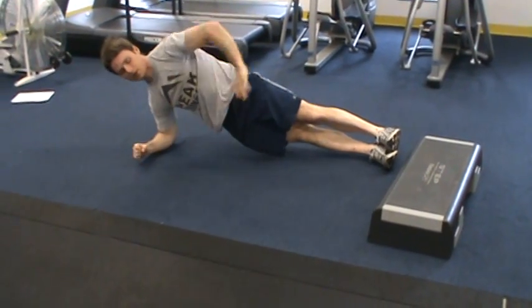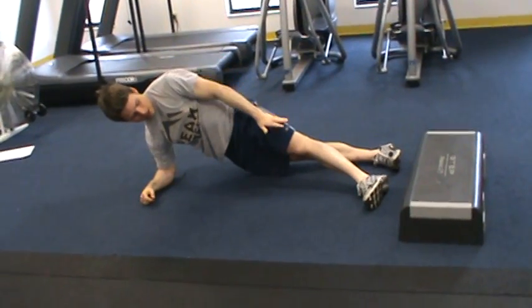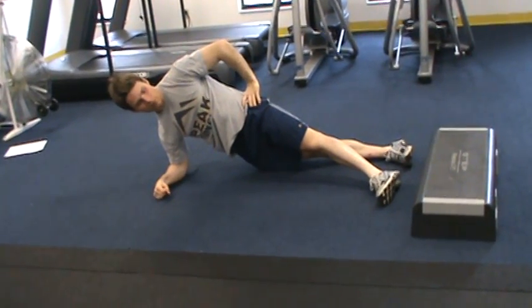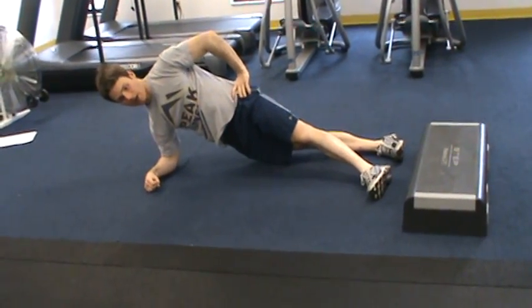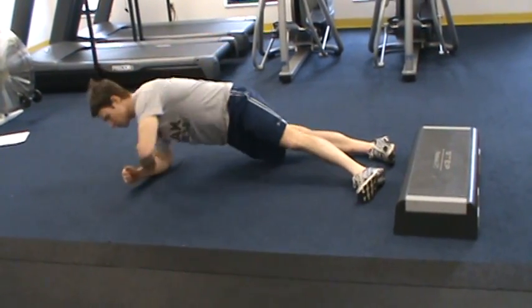Moving off the box, I'm just going to straighten my legs out here. You can also stack the top foot in front to lower the pressure just a little bit. But the main thing here is you're holding in this steady position for 10 to 30 seconds, switching sides.